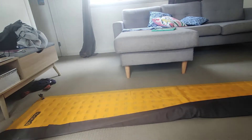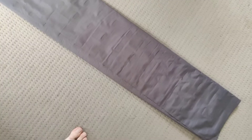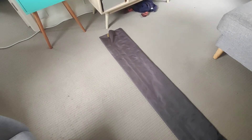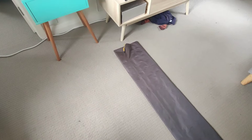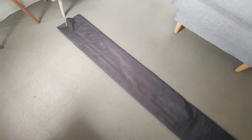So what we're going to do first is fold it in half, like this. Then we're going to roll it up, push all the air out, and then we're going to put the cap on, roll it back out, and roll it up. Let's do it.